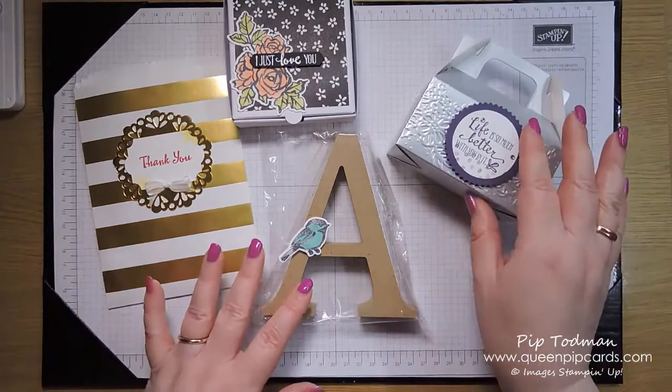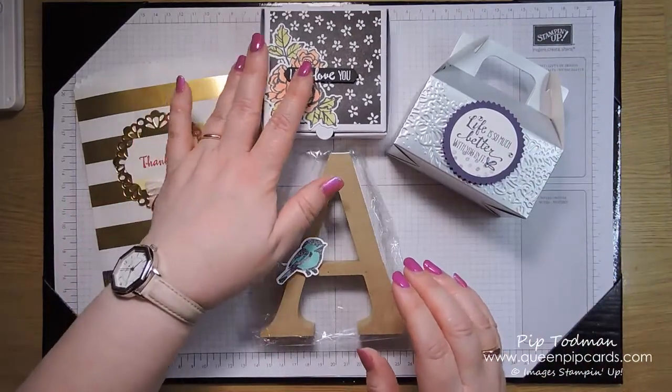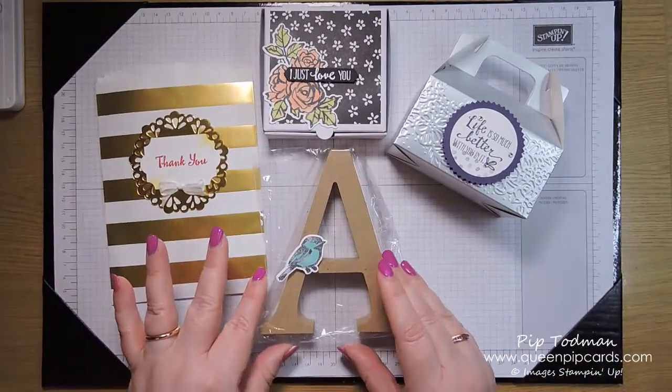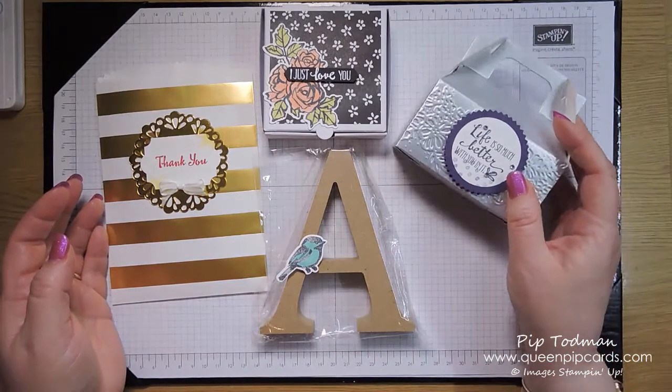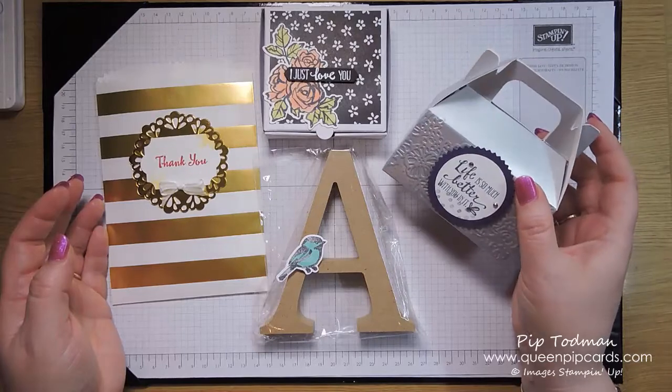In their bags they already had two stamping blends — Daffodil Delight light and Old Olive light — so this was just adding an additional color to their collection for their projects. That was our little pillow gift reveal — I like to show them off because I know everyone wants to know what happens at retreat.